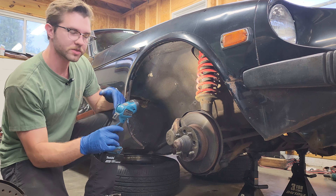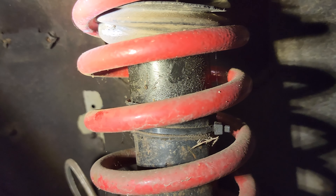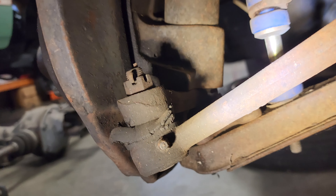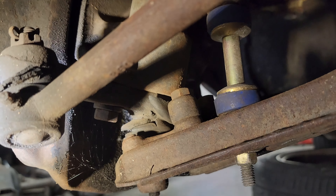We got the wheels off and we can see our first issue. Good thing we got new shocks because these are definitely leaking. We've got new tie rods so we can destroy those, and we got new ball joints so we can also destroy those.